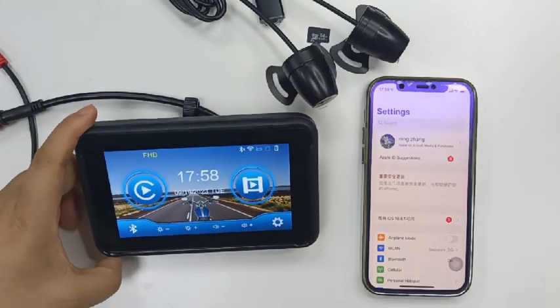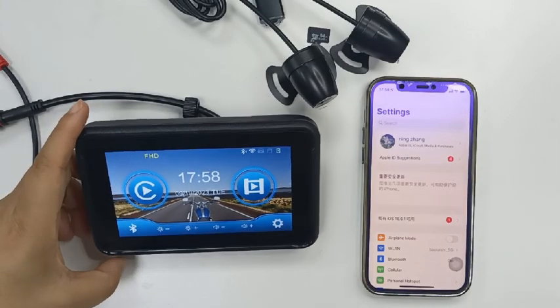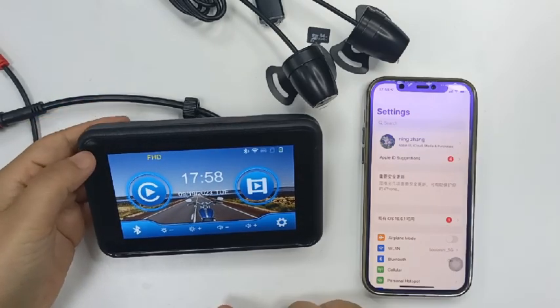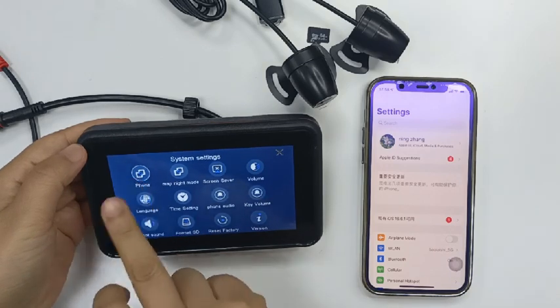Today we will introduce the connection between the MT5004 and Apple and Android phones. First, let's take a look at the Apple phone.